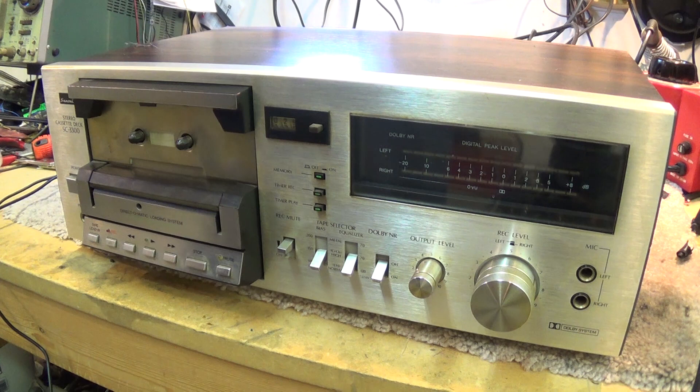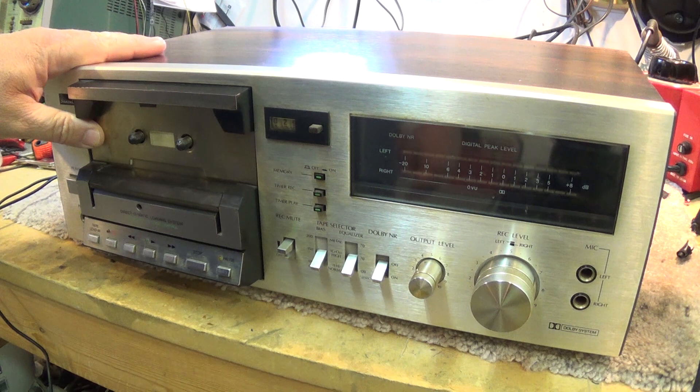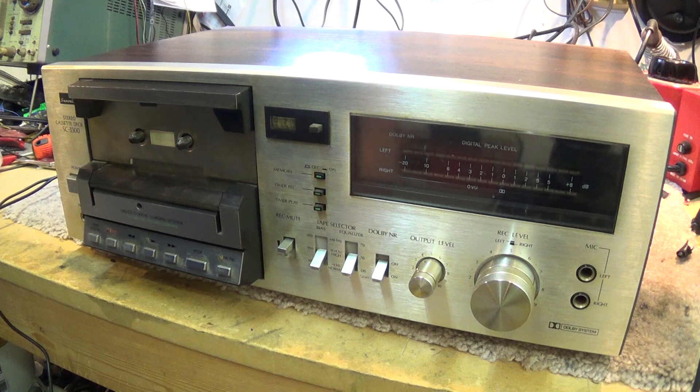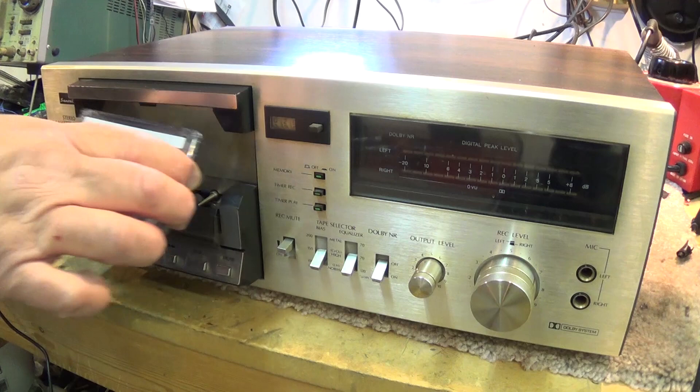In this episode, we're going to take a look at a Sansui model SC3300 stereo cassette deck. Sansui back in the late 70s, early 80s, came up with a design of removing the cassette holder assembly. The reason for doing so was they felt that any extra component that handles a cassette is a cause for concern — it can cause alignment problems — so they wanted direct access. They have a little cover here; you open it up, it exposes the heads, and you load your cassette directly.